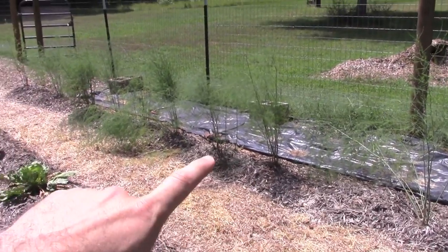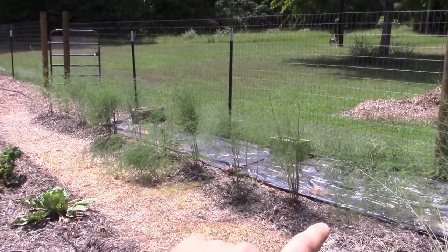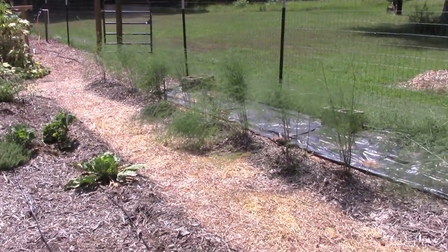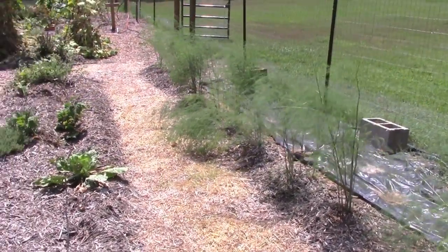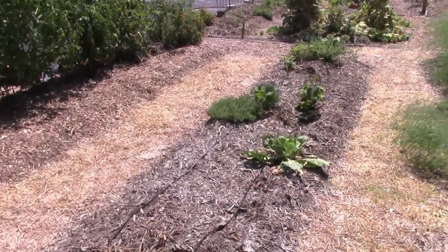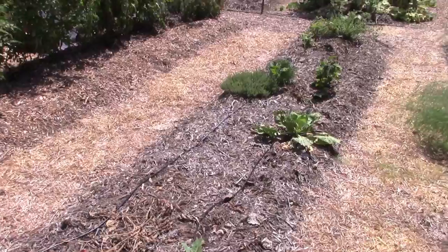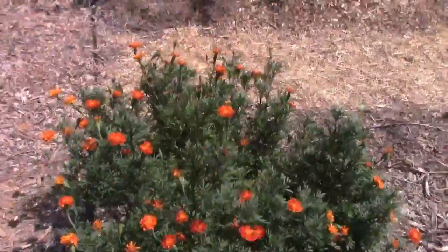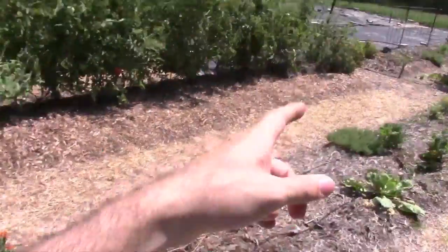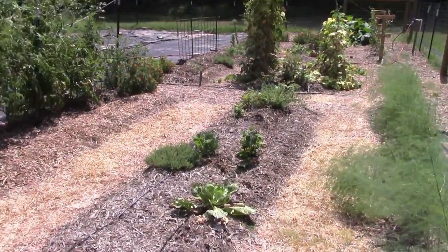We've got our asparagus right here as one of our perennials that we are cultivating — the asparagus will always live here. You can see these marigolds are doing incredibly well right here, but in other places in the garden they're not doing so well. It's kind of odd.